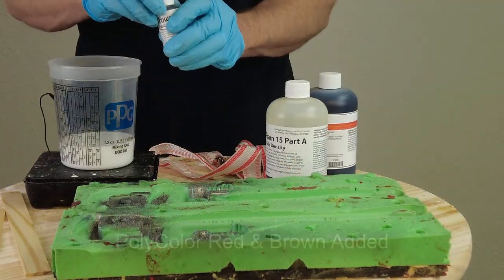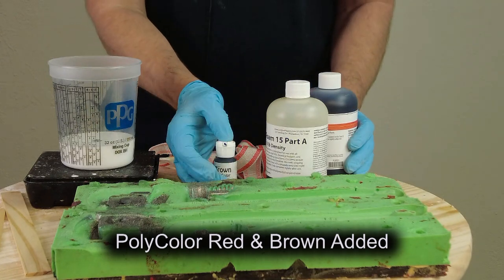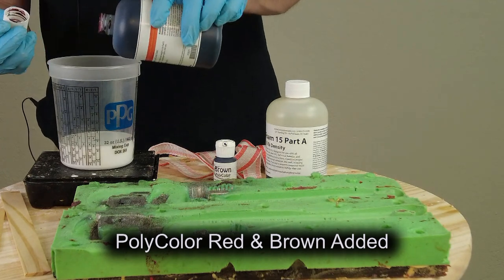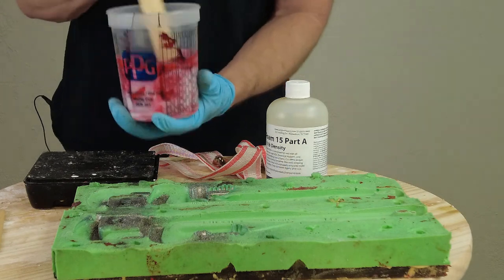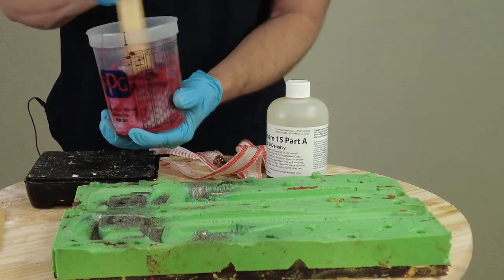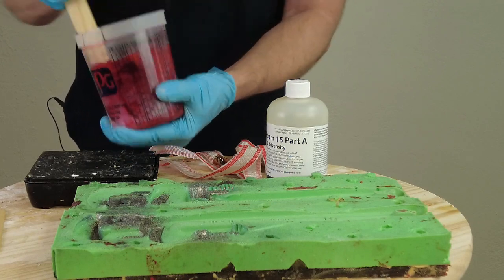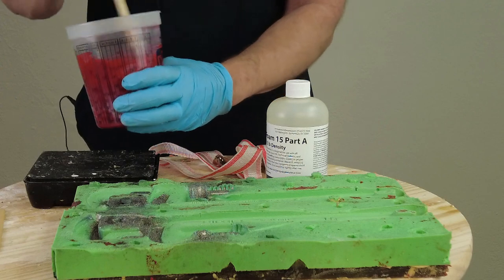Because we want this to have that monkey wrench color, I'm going to mix in a little bit of the Polycolor Brown and then a little bit of the Polycolor Red. I want to mix that in so I can get a rough idea of what my color will be before I put everything together, just in case I need to adjust. Right now we have a nice, rich, dark red. If we need to, we can always add a little bit more pigment. Really, up to about 1% or 2% is about as much as you really want to push some of these pigments. Some are more forgiving than others, but when you start getting more than about 1% or 2%, you start to see a change in some of the physical properties.